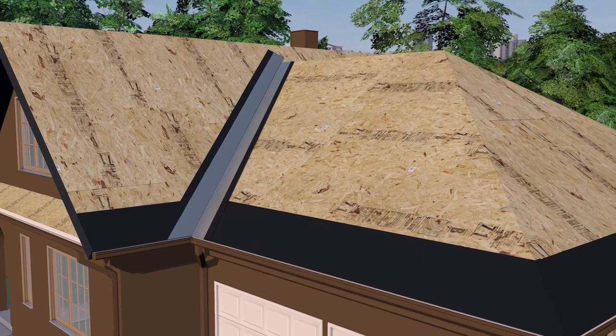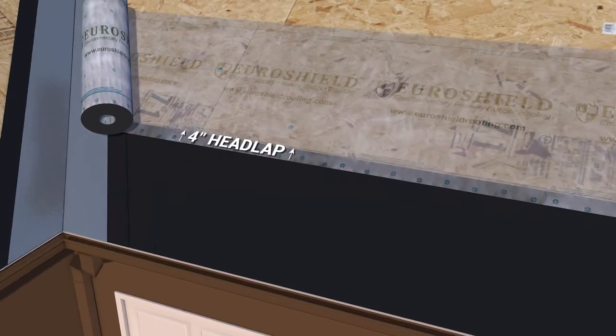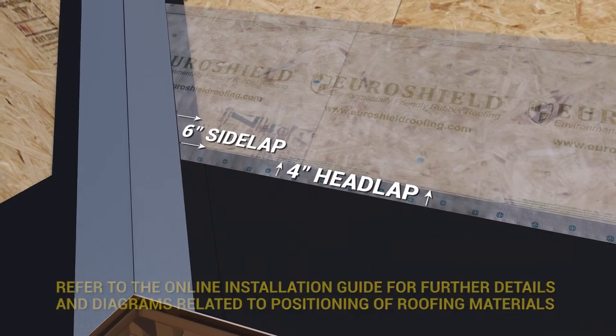Apply an approved synthetic field underlayment to the deck area, leaving a 4-inch headlap and 6-inch side lap on the ice and water membrane at the eave and valleys.